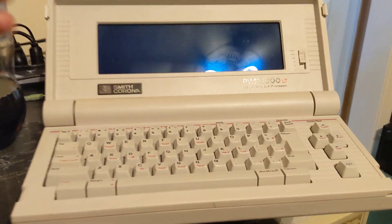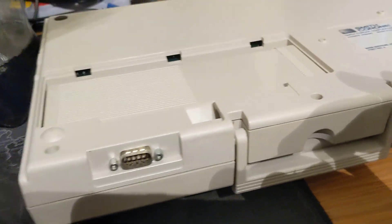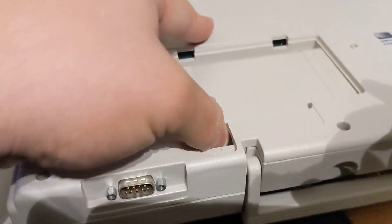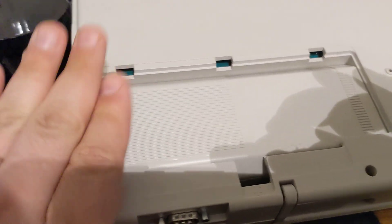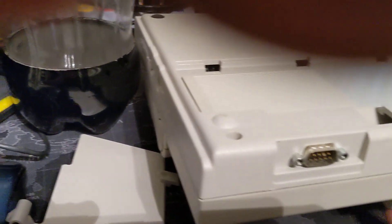So I was reading through the manual and I didn't know this, but it actually has a battery compartment. This is a rechargeable battery, which is a pain to get out. I won't take it out — well, I guess I have to so I can show you what I did.